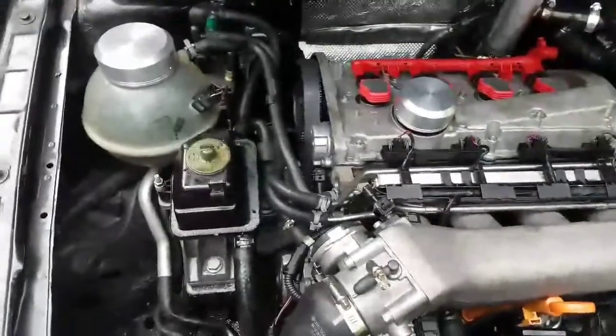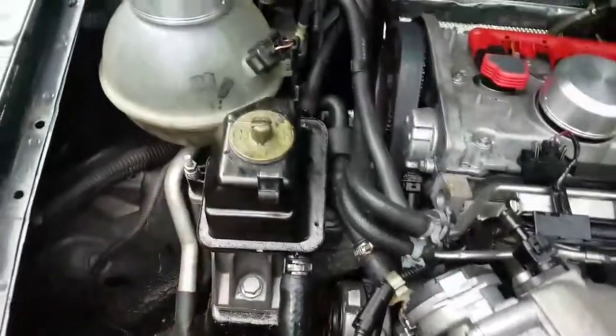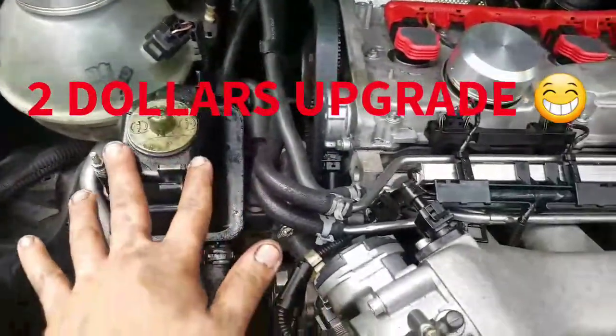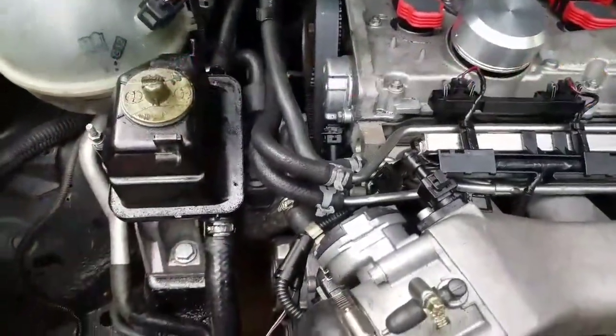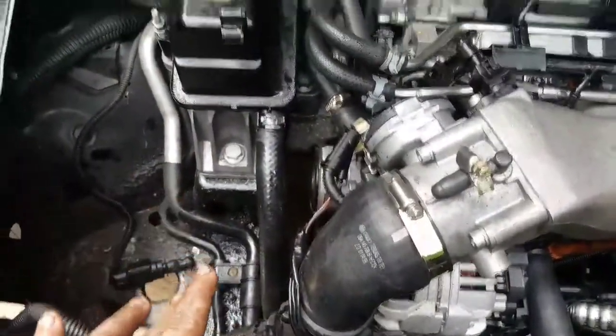What's up guys, welcome to another video. Today we're gonna be relocating the power steering reservoir — well, not getting rid of it, we're just going to relocate it.